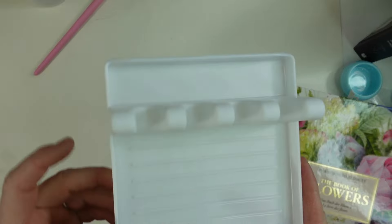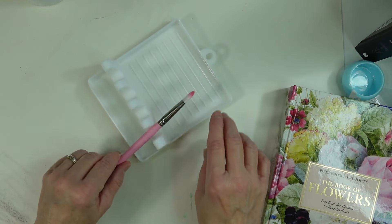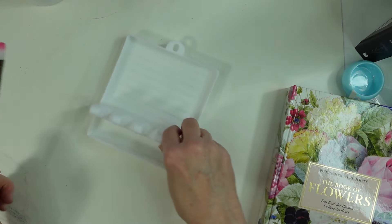My husband also got me this little paintbrush holder — it goes this way — and it also has a little grid to clean off your brush.